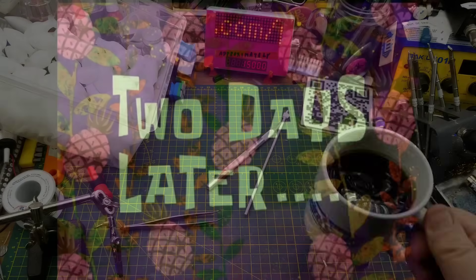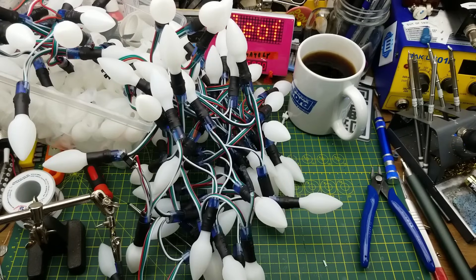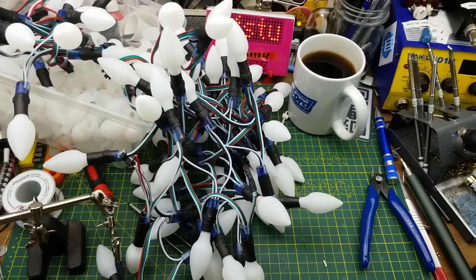Two days later. Okay, that took approximately forever, but I've got those all on there.